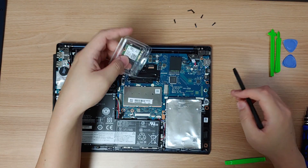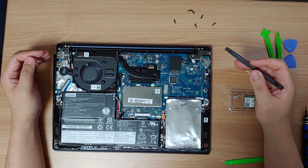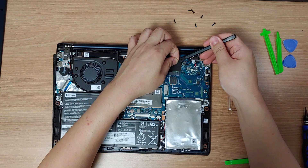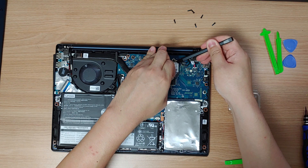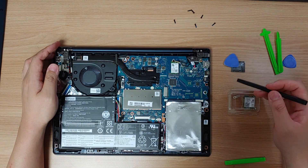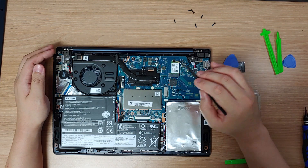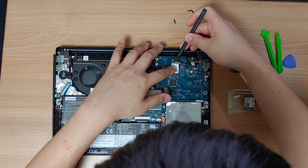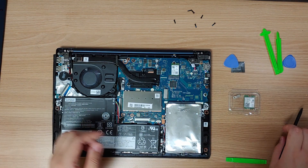No more talking, let's replace it. Replacing the Wi-Fi card is very simple. First, we need to remove the two antenna connectors. In order to remove the antenna connectors, I have to remove this protective sticker. I will remove these two antenna cables. These antenna connectors are very fragile, so don't use too much force.